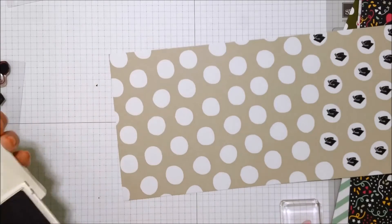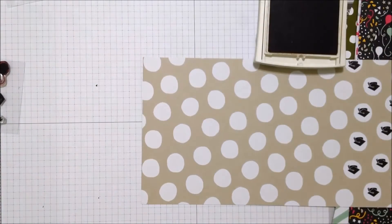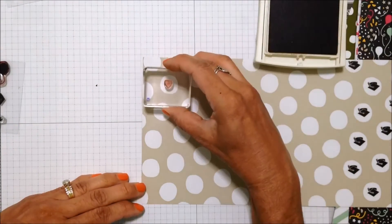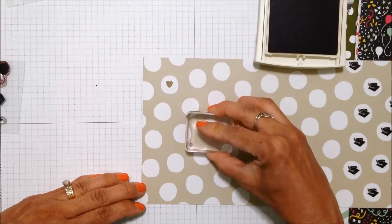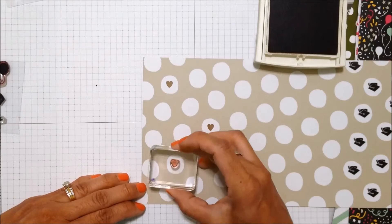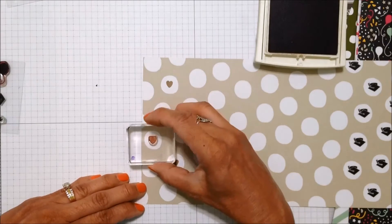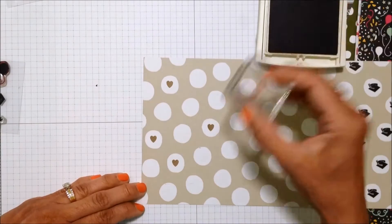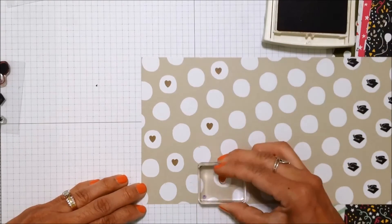Next I'm going to use some crumb cake ink with the heart stamp. I've decided I'm not going to stamp in every single one of the circles. I want this to be a little bit more of a sparse pattern because I'm expecting to use a cake focal point and I think it'll be too much pattern. So I'm just randomly selecting a few of the circles to stamp.